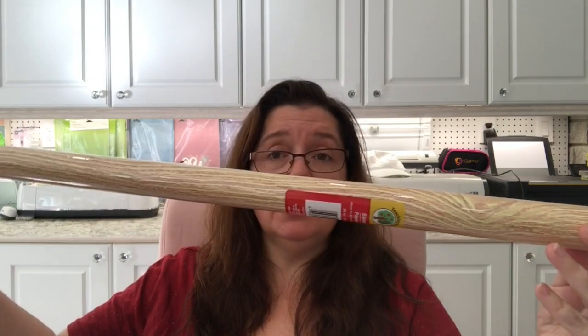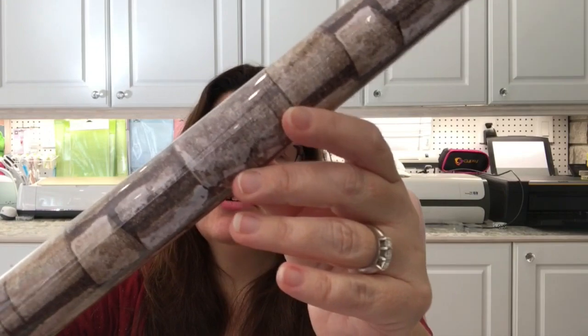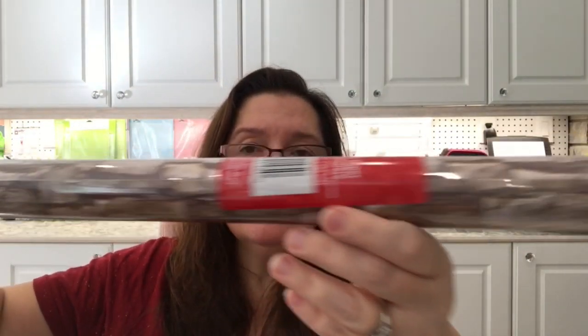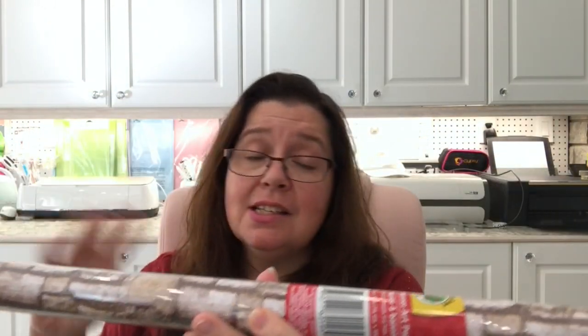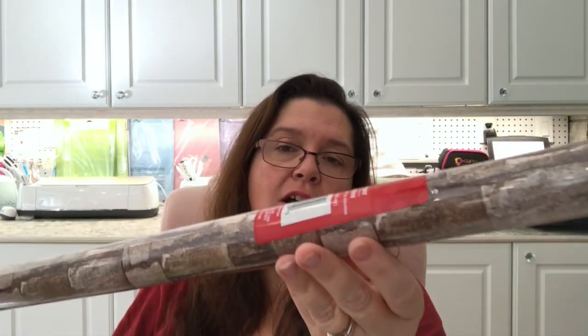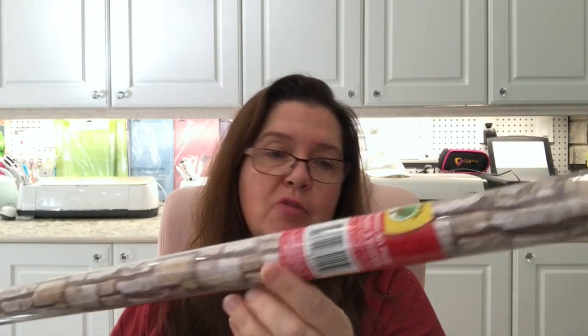It says it's great for bulletin boards and tabletop activities. It measures 28 inches wide and there is six feet in here — you could cover a table or a nice big bulletin board in a classroom, but I'm sure there are other things I can do with this. The other pattern I chose looks like stones or bricks. I kind of like these natural patterns, and these are the ones I thought I would use the most in my DIYs and craft projects.